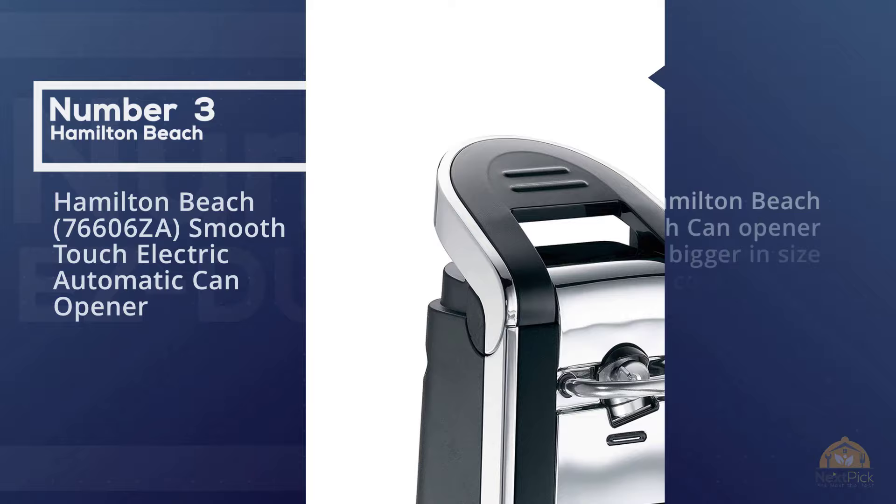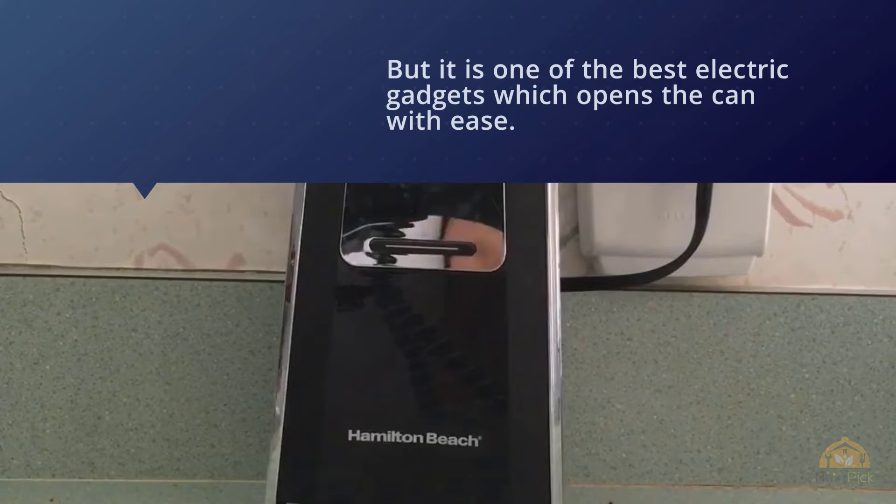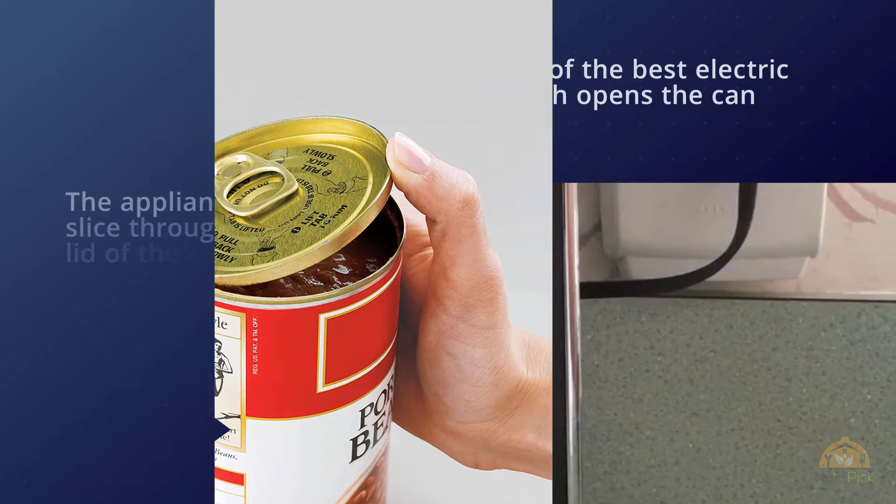Number three: Hamilton Beach 76606Z Smooth Touch Electric Automatic Can Opener. The Hamilton Beach touch can opener may be bigger in size compared to its counterparts, but it's one of the best electric gadgets which opens the can with ease. The appliance slices through the lid of the can smoothly and forms neat edges, which is a hygienic way of opening a can — the sliced pieces won't fall into the food. It is most suitable for cans weighing up to 32 ounces, and the device has a magnet that keeps the can in place to ensure a uniform cut.